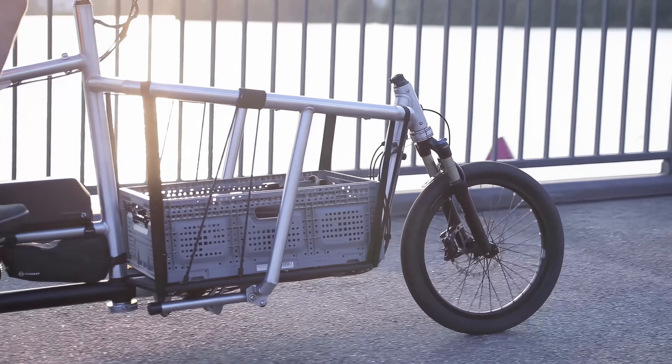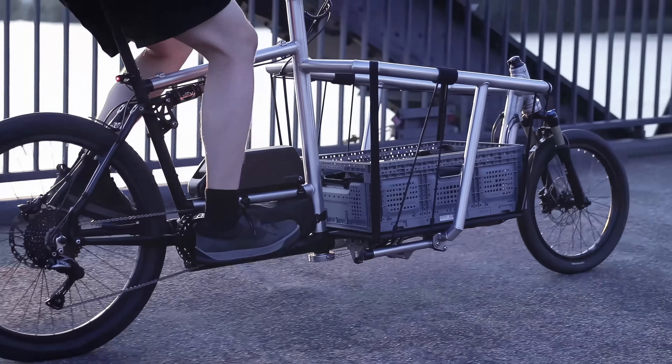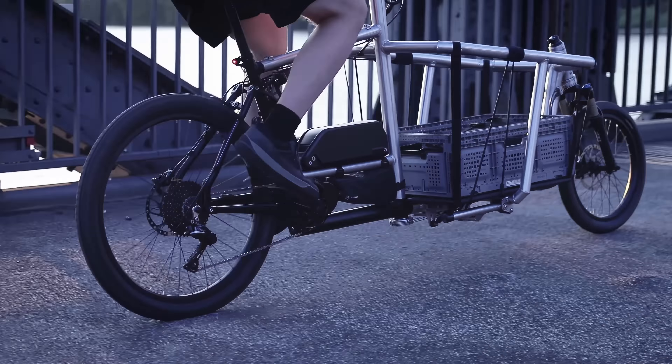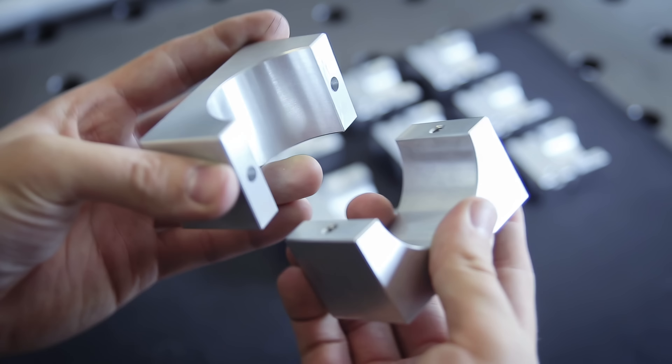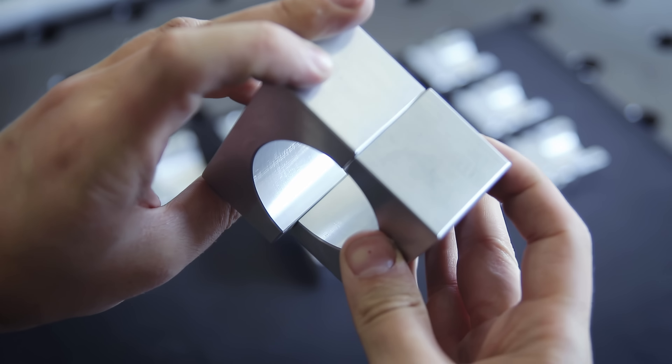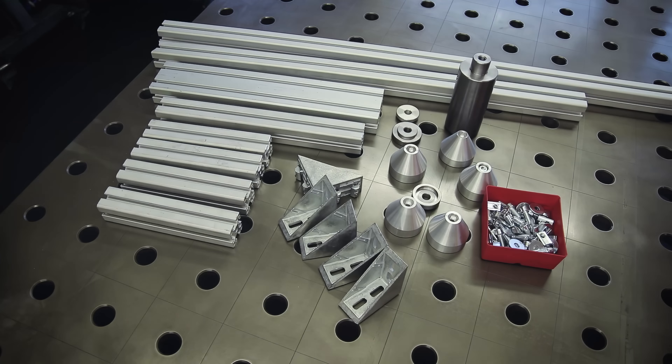Welcome back to part 3 of the series. In case you stumbled upon this video, this is part of a three-part series about building a cargo bike. I finished the bike in the last video, so this one is a follow-up covering some stuff I couldn't fit into the other two videos. I'll show you how I made my custom frame jig, the two clamping blocks, take a closer look at the fork, and show you how I made the cover boards for the cargo bed. There will also be some additional info and Q&A about the bike.